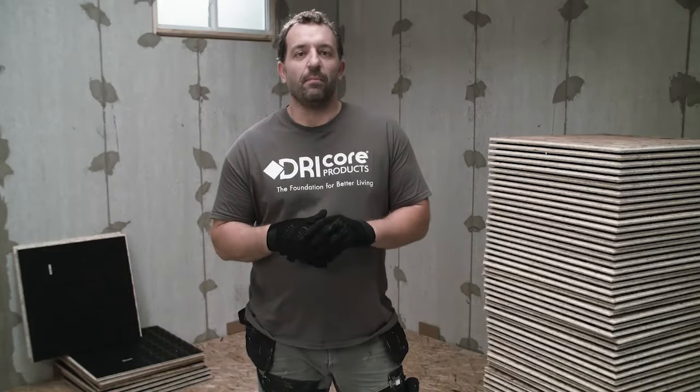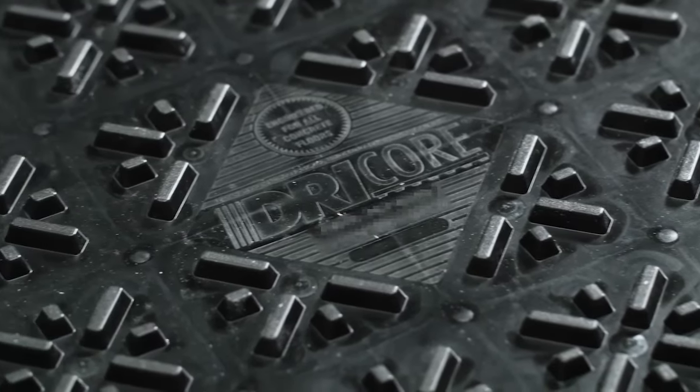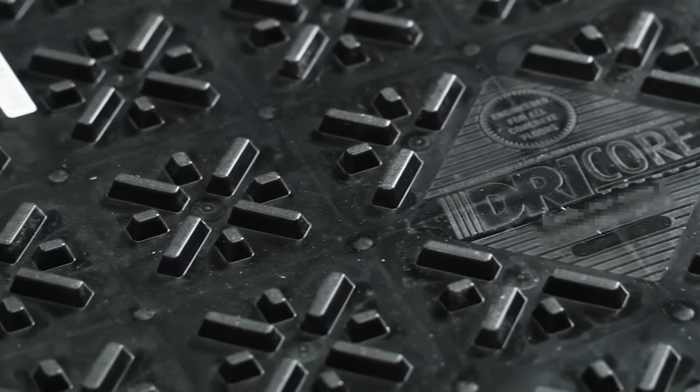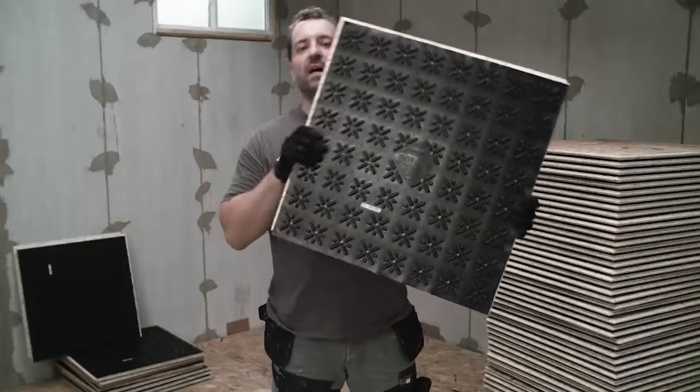As you know, poured concrete is cold, hard, damp, and generally uninviting. Concrete is porous and will release moisture. DryCore subfloor is the all-in-one engineered subfloor system with a raised integrated moisture barrier designed to protect, insulate, and cushion finish floors installed over concrete. And besides, it's cheap insurance for your finished flooring investment.